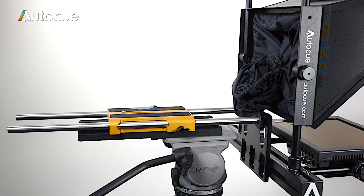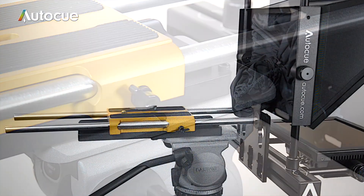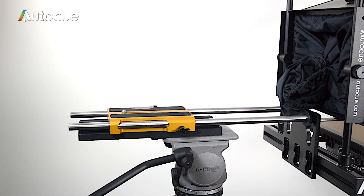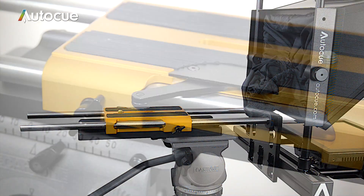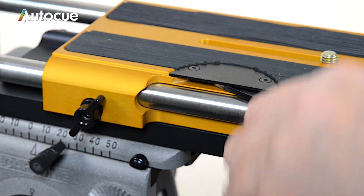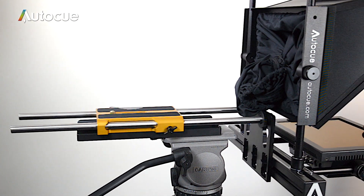To adjust the rod length, release the two thumb screws and move the unit to the correct position and re-tighten the thumb screws. To fine-tune the balance of the unit, you can change the centre of gravity of the entire unit by releasing the lever on the ProPlate carriage and sliding it back and forth to achieve a perfect balance.